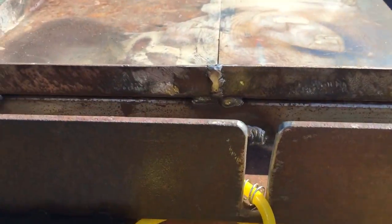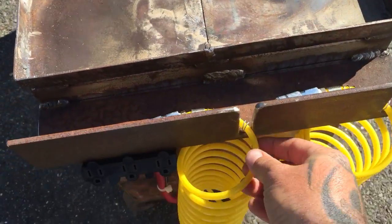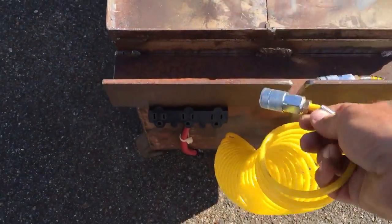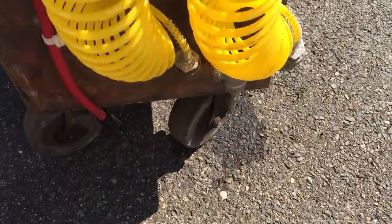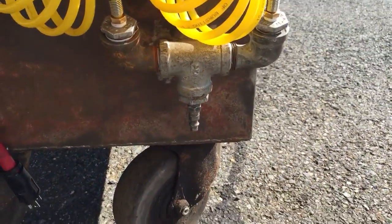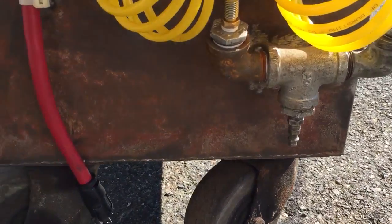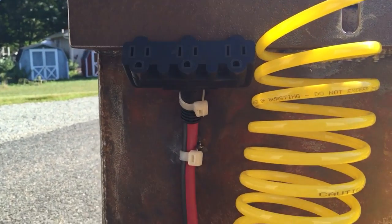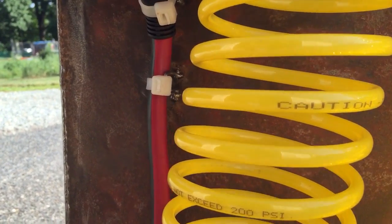I welded this angle on here — it's like a tool holder where tools can fit down inside. If you have an air tool it'll sit right down in there, you can just hang it on there. Down below there's a little manifold with the main line on the bottom where you hook an airline to.